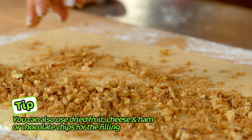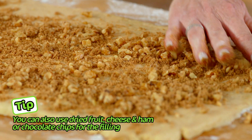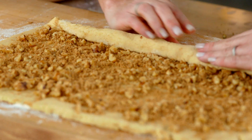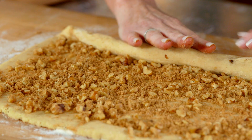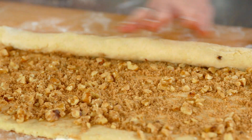Then scatter the filling over the dough — it's going to add the most incredible cinnamon nutty flavor. Now we're going to roll this up. Start at the long end that's closest to you and roll away from you. The tighter you roll it, the more cinnamon swirls you're going to get in your rolls.